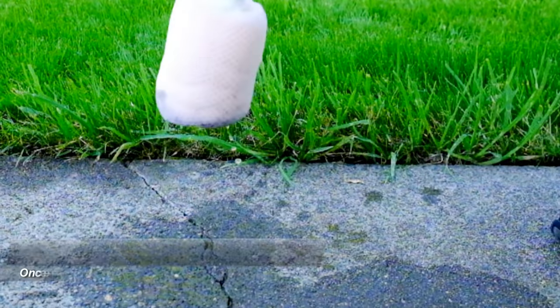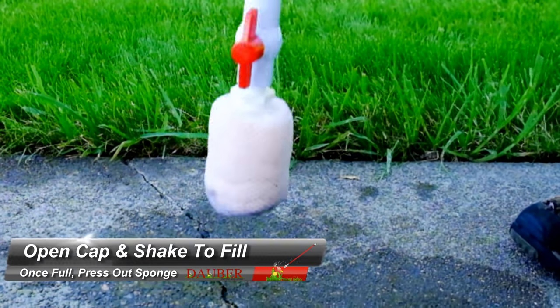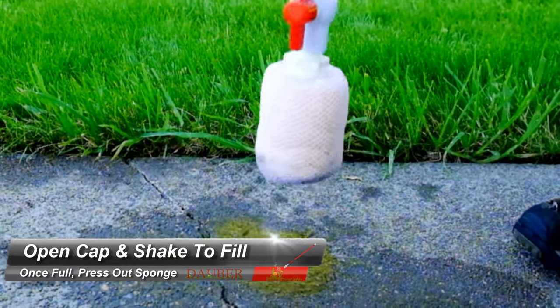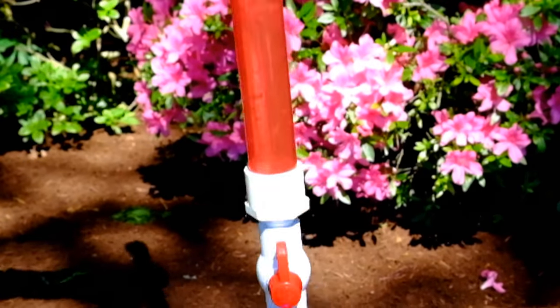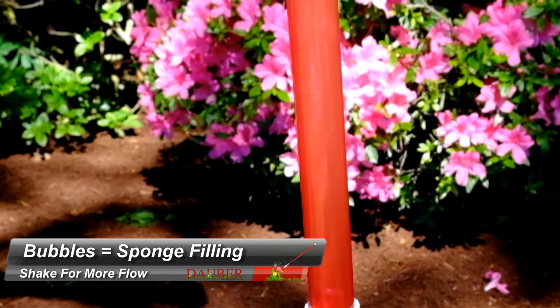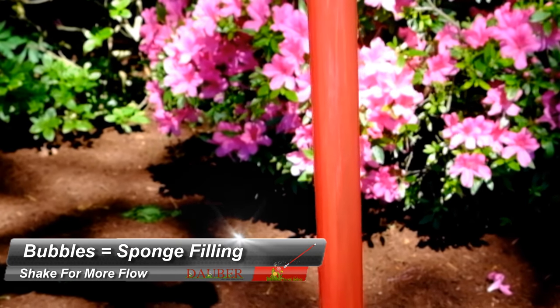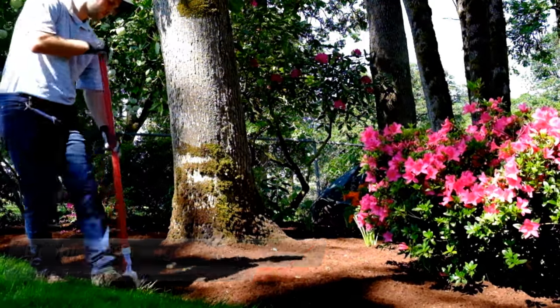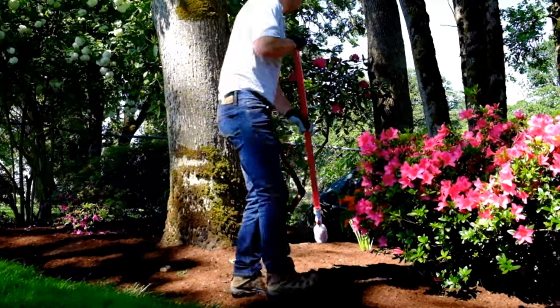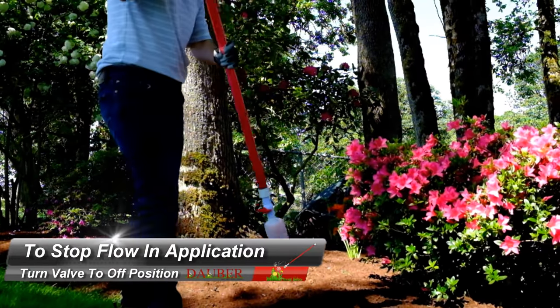Once you have mixed your solution, open the valve and shake to fill. Once full, press out any excess chemical and start applying. The bubbles will indicate solution being fed to the sponge head. During application, if you want to cut off flow to your sponge, simply turn the valve to the closed position.